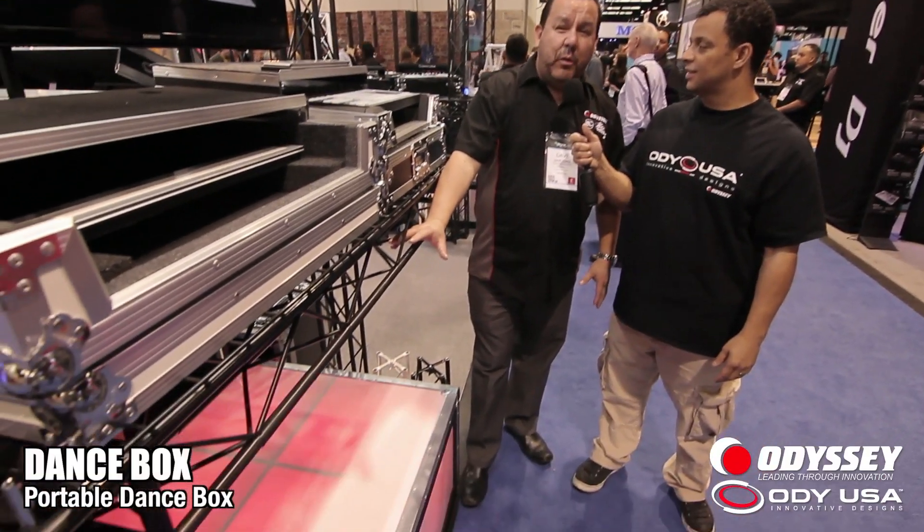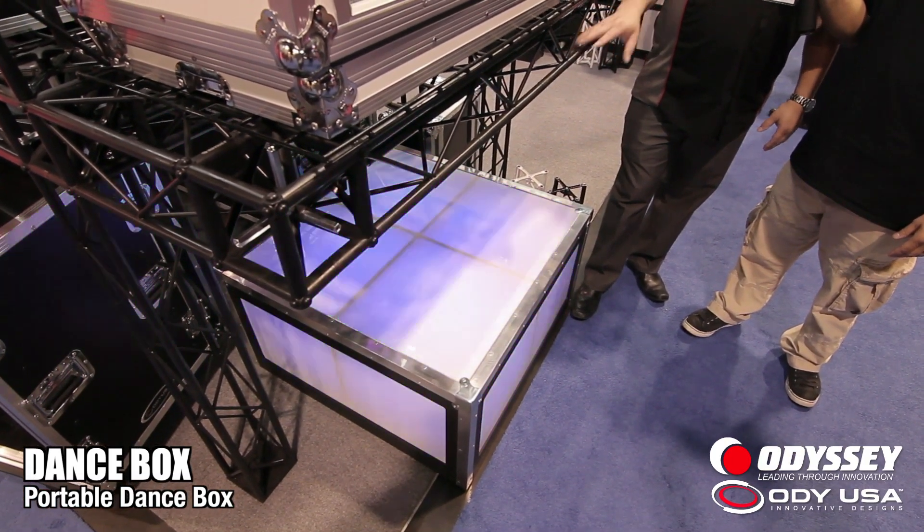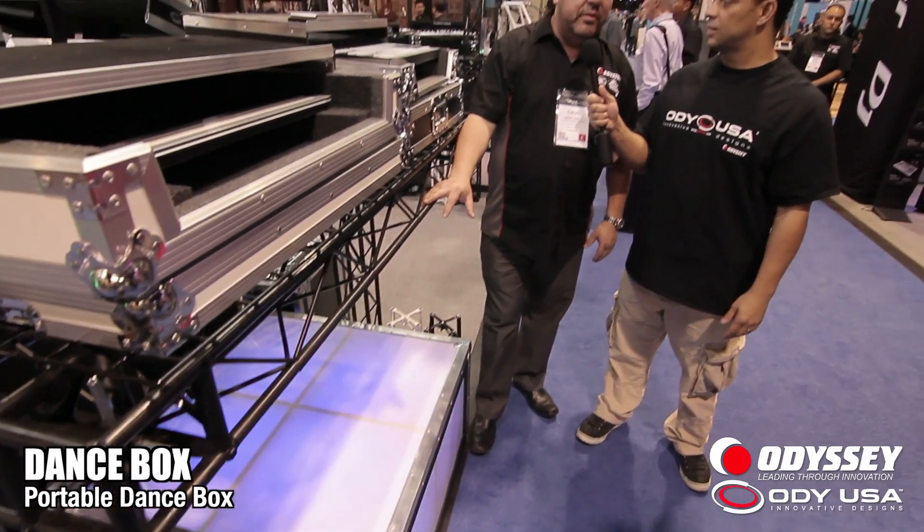Odyssey is also coming out with a concept design — it's preliminary — a go-go box. It's going to be made here in the USA, at our home base in Southern California. It's a 4x4, 18-inch high, plexiglass-style go-go box.